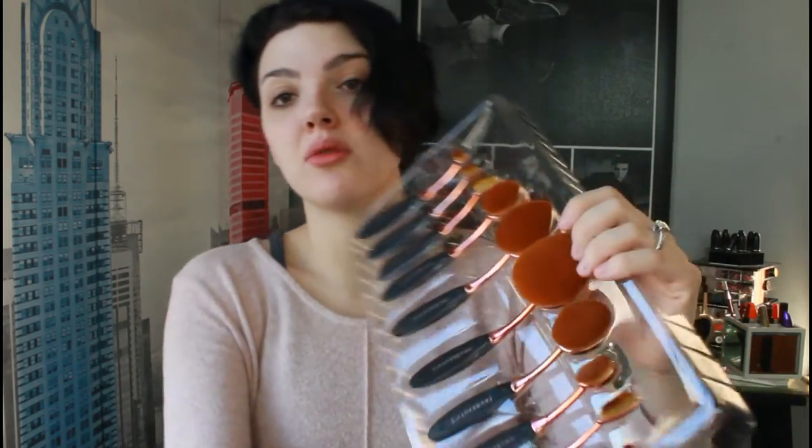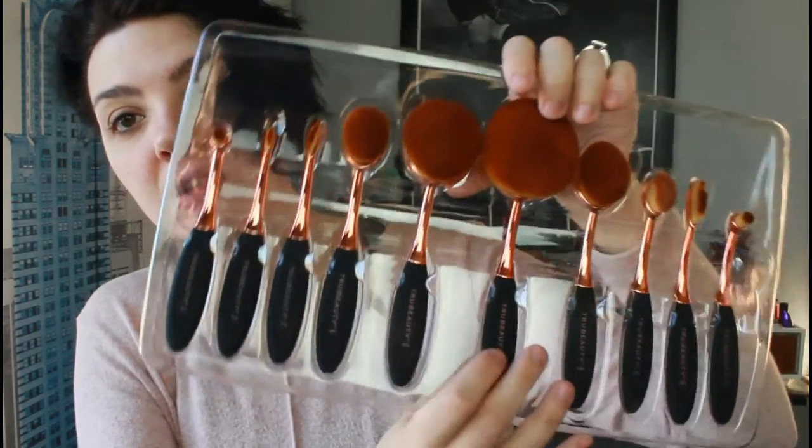Like I said, I paid $40 for the kit. You can tell a little bit more about what they look like here. I'm just going to pop them all out real quick. Here is the biggest one. But here's the largest one — it's very soft, very dense, and I love that it has a rose gold handle.